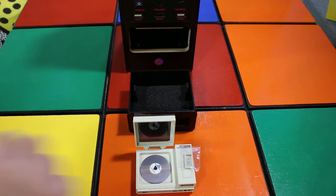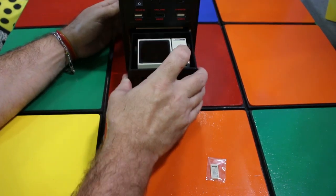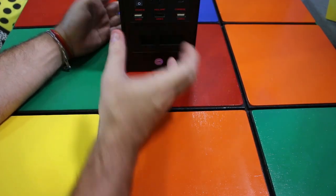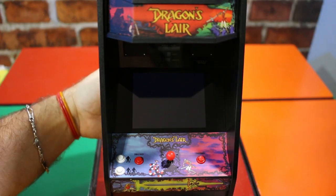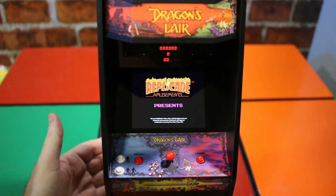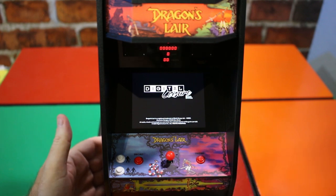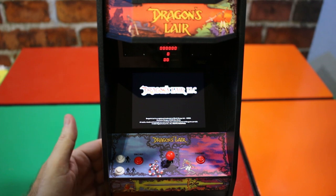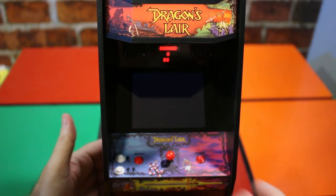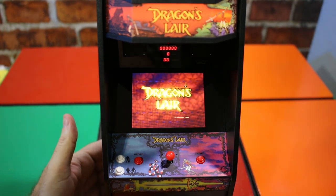It also comes with a remote control. So we close it up, put it back in the arcade — don't want to forget the remote — and then you're ready to start playing. When you turn it on, the actual splash screen comes up, followed by 'Replicade Amusement Presents,' then 'Digital Leisure,' and then it rolls right into the game — Dragon's Lair LLC. I'm anxious to see what this looks like. This is a 4.2-inch screen, I believe with a 4.3 aspect ratio.